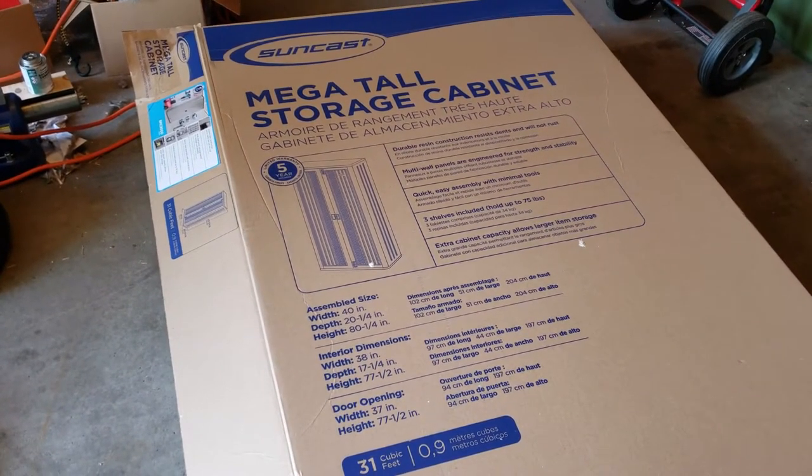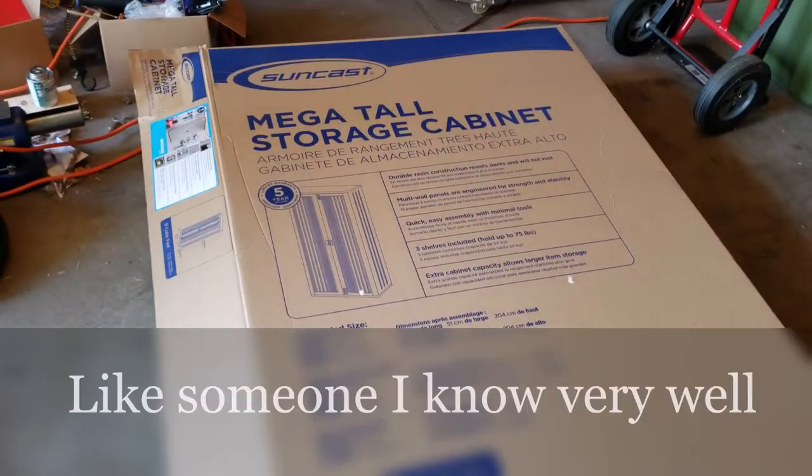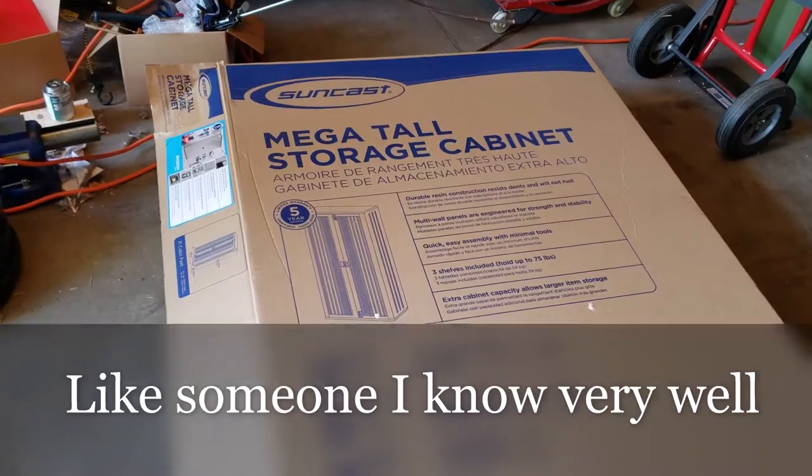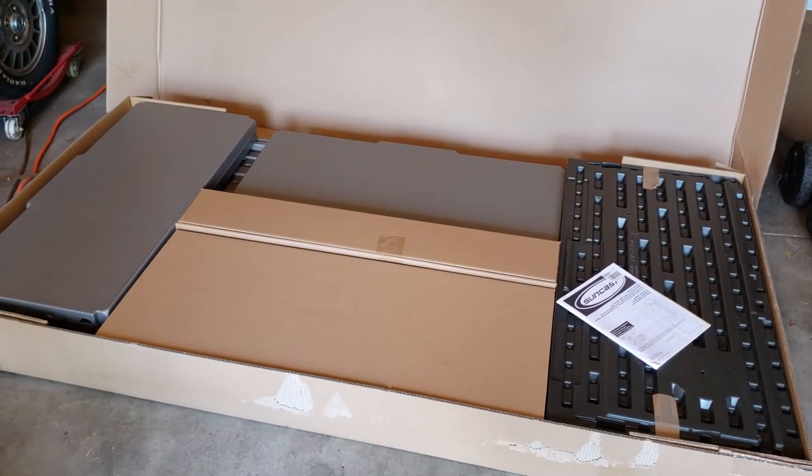With as big as this box is, it's a bit for one person to wrestle — unless you're like what one of my buddies used to say: strong like bull, dumb like ox — and moving this all around by yourself.